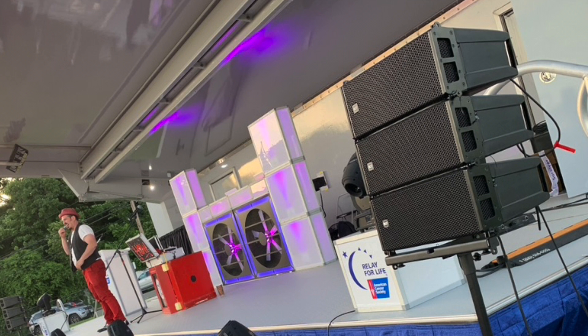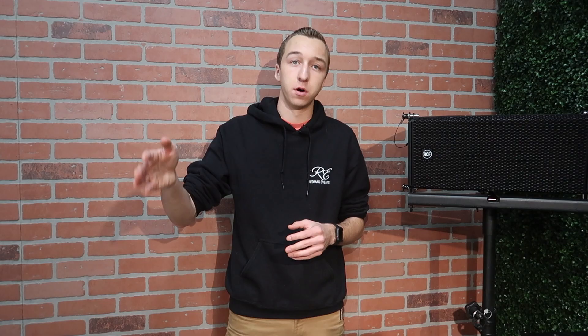We also used these for a Relay for Life event — I'll overlay some pictures and clips here of these speakers performing there — where we did three per side stacked on the pole mounts on top of the subs. These threw across a full football field. We were getting compliments on the sound all night, and I'm looking forward to adding more to our inventory.